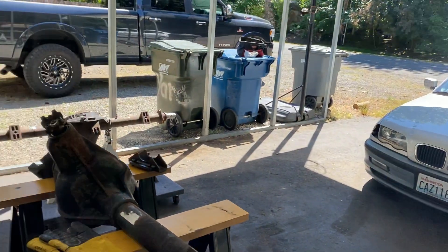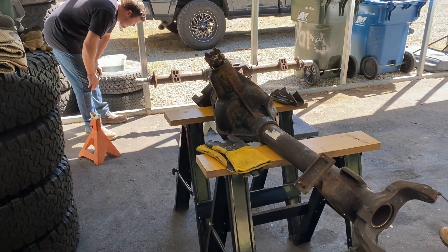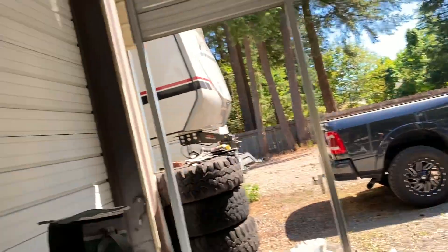We've got the Dana 60 up on the sawhorses, got the crew here, and I am finally done being sick — COVID and side jobs — so I can be here. I'm super excited! Josh is excited, Bug is excited. There we go, the three amigos. Let's knock this out!